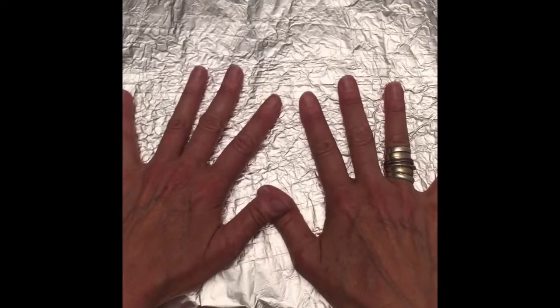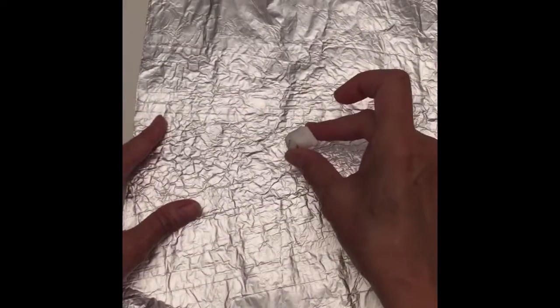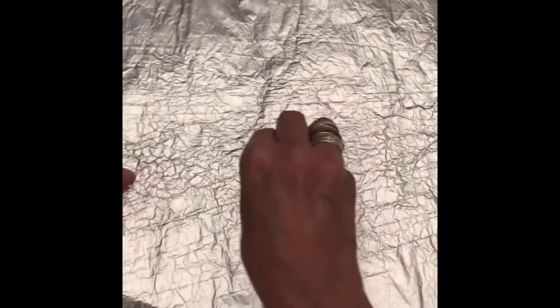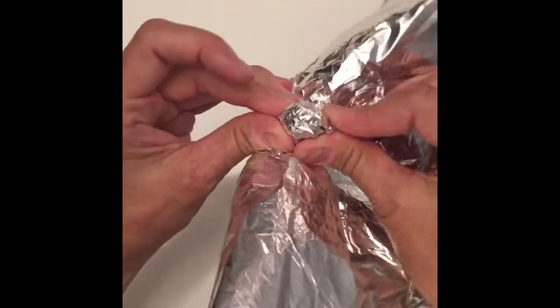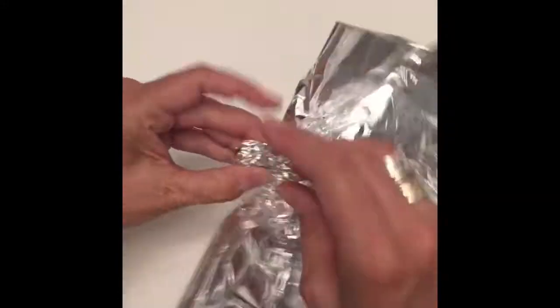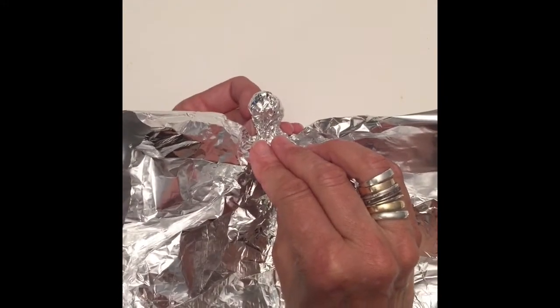Okay, here we go. I've got my tinfoil and I'm ready. I'm going to put the ball — that was the piece of paper I rolled up — into the center of the tinfoil. And that's going to create the head for my Keith Haring sculpture. That's pretty good.